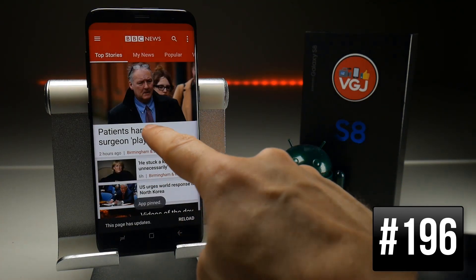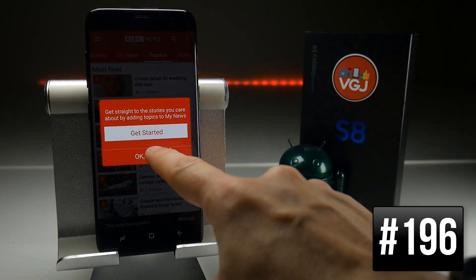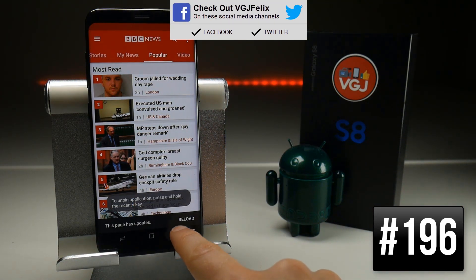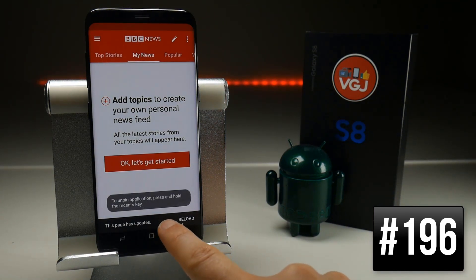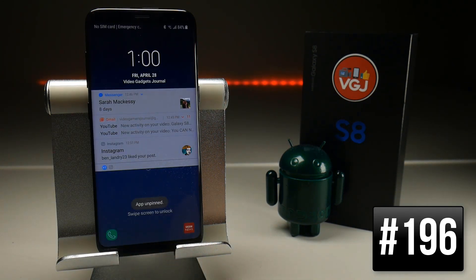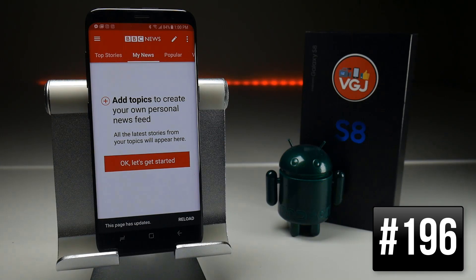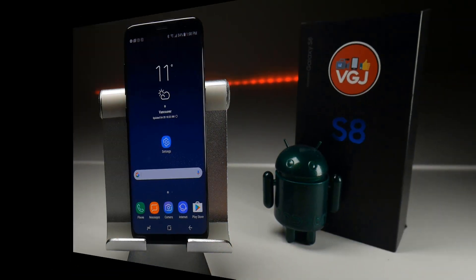When you press the Recent tabs button, this latest application will now have a green pin on it — press that to enable Pin Windows. Once enabled you can navigate through the application as normal but you can't exit it: pressing the home button does nothing, and pressing back goes back within the app but won't leave it. The only way to get out is to press and hold the Recent key again to unpin — but this will simultaneously lock the device because you have the pattern lock set. You'd then need to enter your pattern to fully unlock the device and press home to return to your home screen.